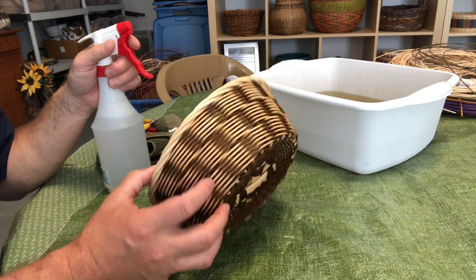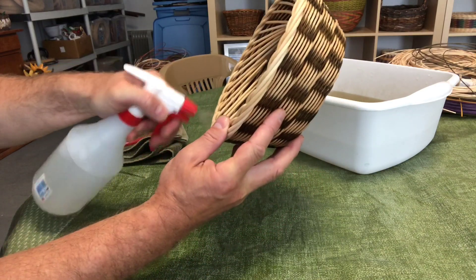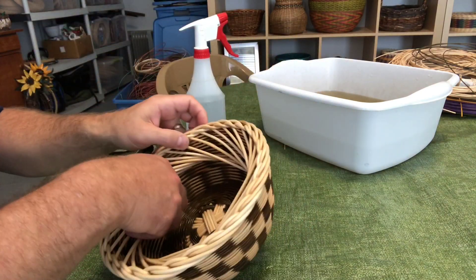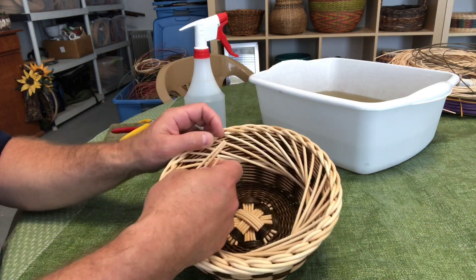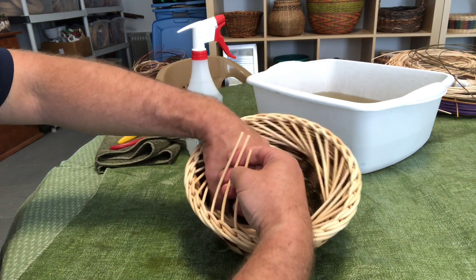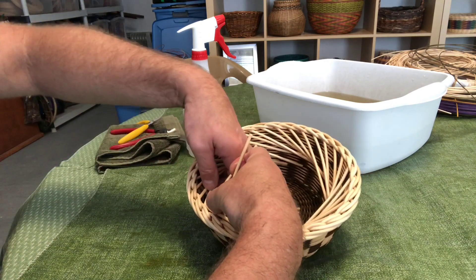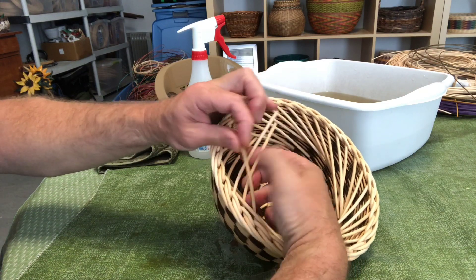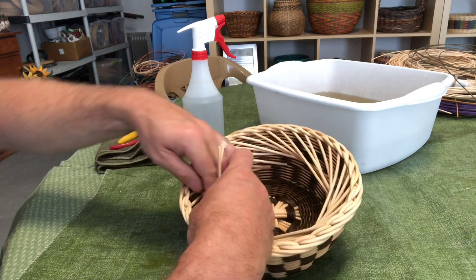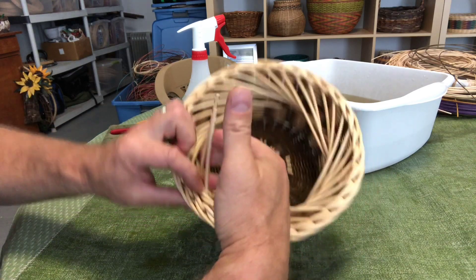That finishes row two on the rim. Row three is over two and down. First, spray your spokes very well — keeping the basket wet helps it weave more easily. Take three spokes at a time in your hand. Take the one on the right — or the left if you're right-handed — go over two and then down, holding it down while keeping the other two spokes up. Pick up the next available spoke, go over two and down to the inside. Always have two spokes slightly lifted in your hand to keep this row down and intact. Pick up the next spoke, go over two, down and in, and make sure this row is pushed tight to the rim.